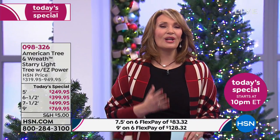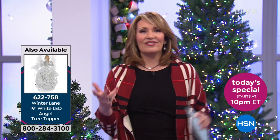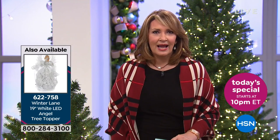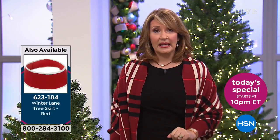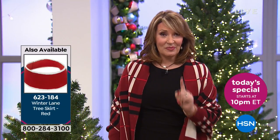As you call in to order this, please stay on the phone and say hi to us. I would love to meet you. We would love to hear what motivated you to order this. We're going to have this home to you in a few days. Put it up immediately — you saw how easy that was. We put that up in under a minute.